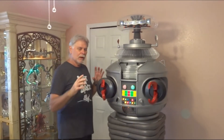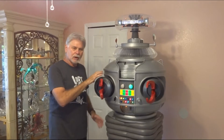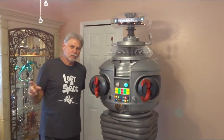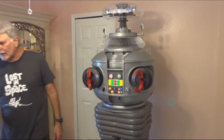The first thing you got to know about either putting this guy together or taking him apart is make sure that the arms are in the extended position. You do that like you've seen in some of my other videos with the control software. He's hooked up now, so let's get his arms set out.